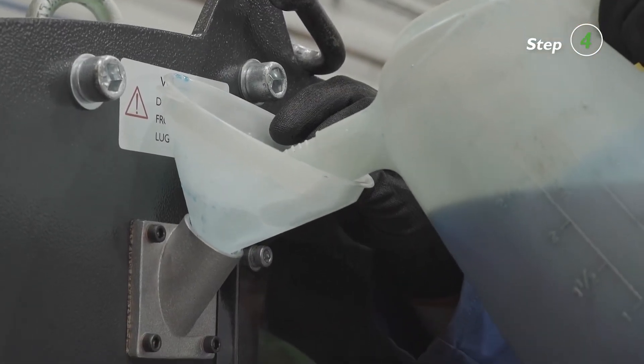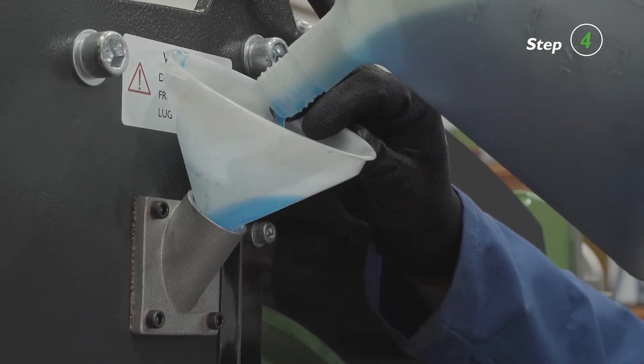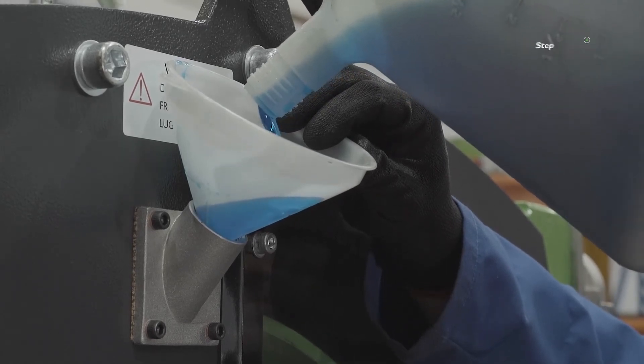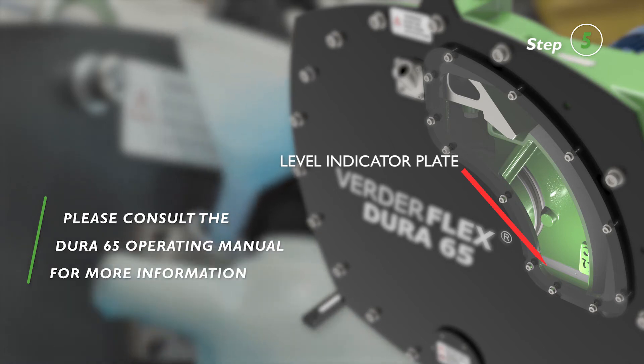Provide a suitable container to collect spilt lubricant. Ensure compatibility of lubricant with the pumped liquid. Fill the pump housing with lubricant at level with the plate or partly submerge the plate. The indicator plate is visible through the non-8X inspection window.